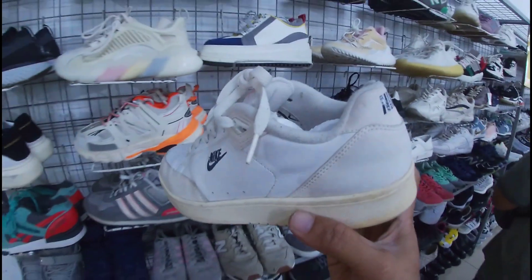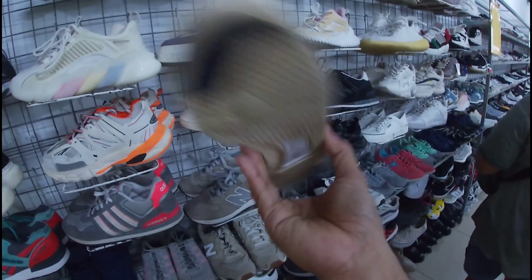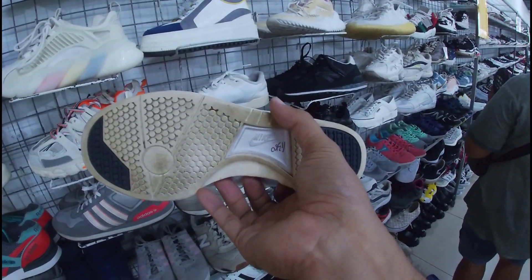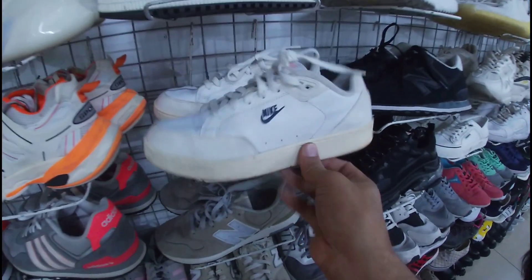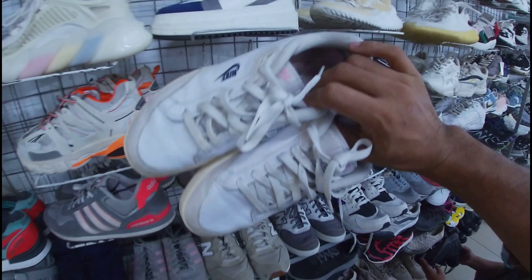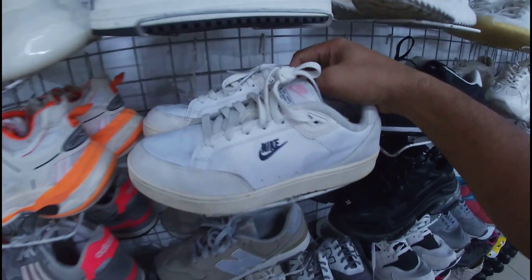Nike na triple white. Yung issue nga lang nito, mga gala — medyo yellowish na yung pinakang sole nito. Ang price nito, 1,380 pesos na less 20%, size 7. Baka trip nyo lang din. May insole po naman ito, mga gala. Size 7 na 1,380 pesos na less 20%.